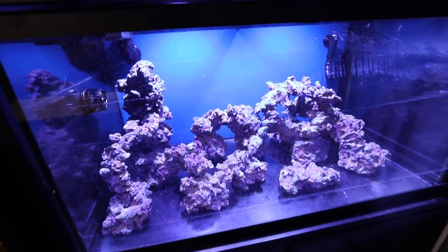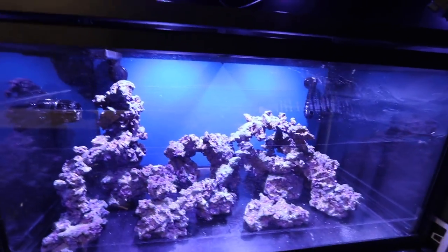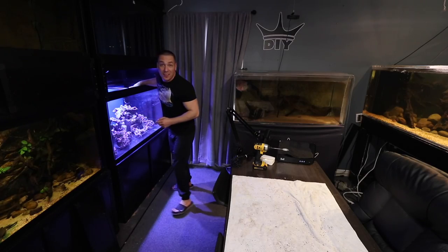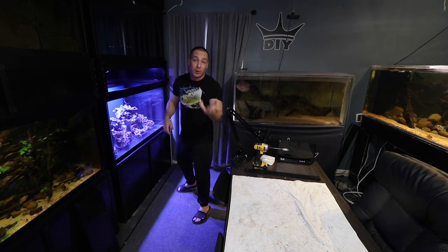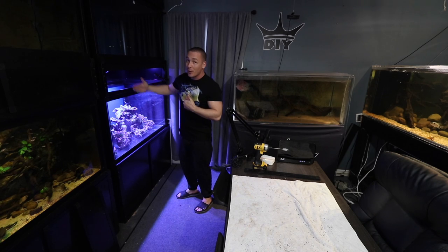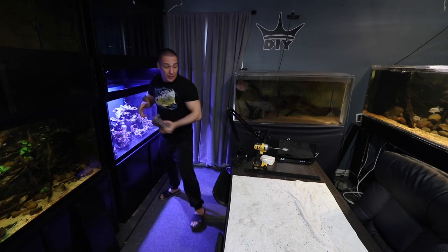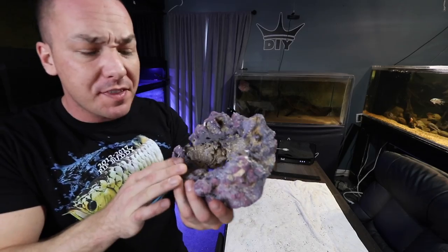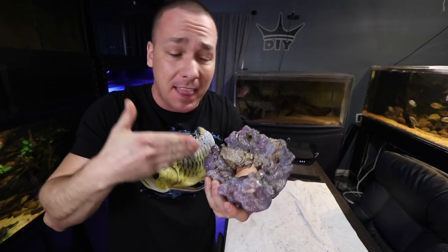There are a number of things we need to go over in this video: how I'm going to plan the scape, what I'm doing it around, and of course what types of rocks I'm using. One of the things I like about these custom aquariums is the fact that I can remove the center brace so that I can scape. I've got to put that brace back on before we actually fill the aquarium or we're gonna have an explosive result. Let me just give you a quick look at the type of rock I'm using — I've used this before, you guys will be familiar with it.